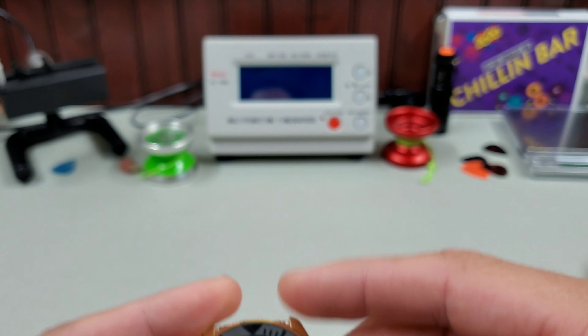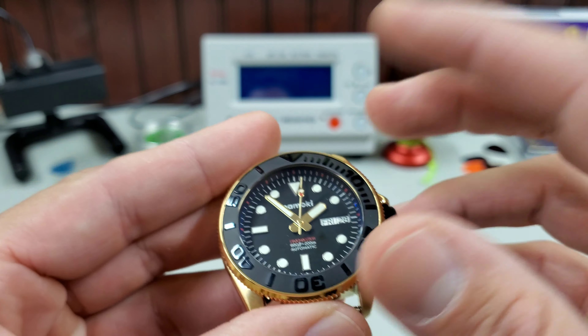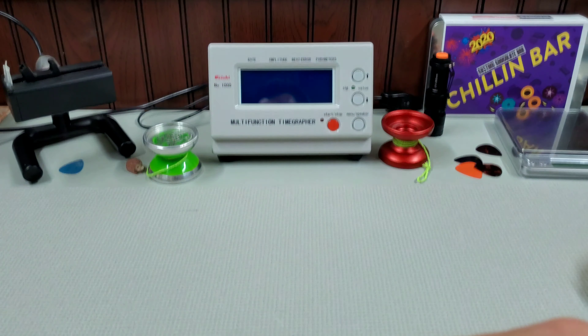I had these builds all the way done — crystals pressed, bezels on. I was down to the last step of trying to put on the insert.